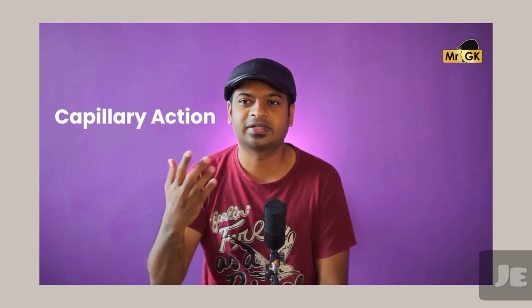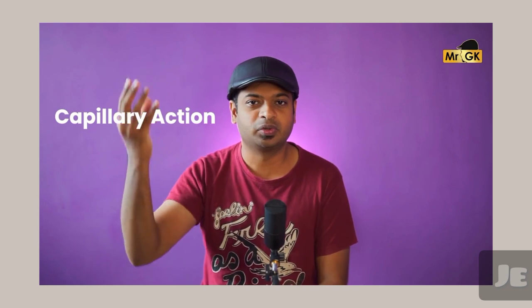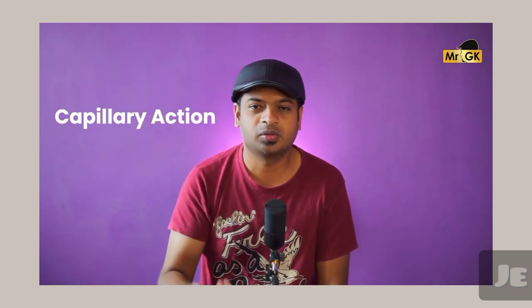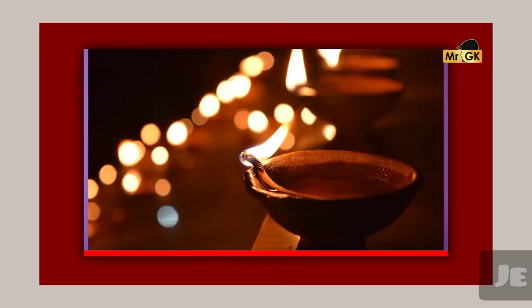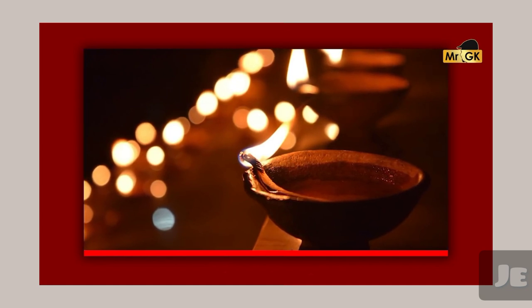If you look at the capillary action — how do you get the capillary action? If you look at the capillary action, you can see how it works. The capillary action is very strong.